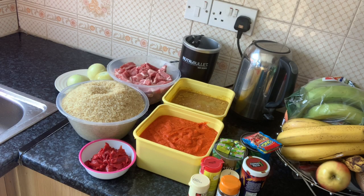Hi everyone, welcome back to my channel. Today I'm making jollof fries and I want to show you how I prepare my own jollof fries.